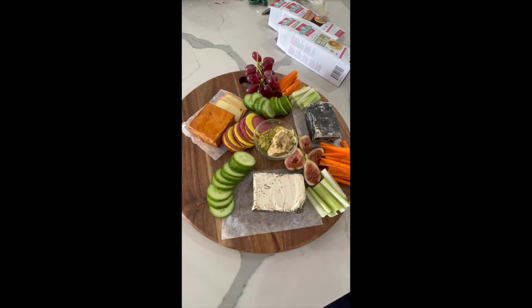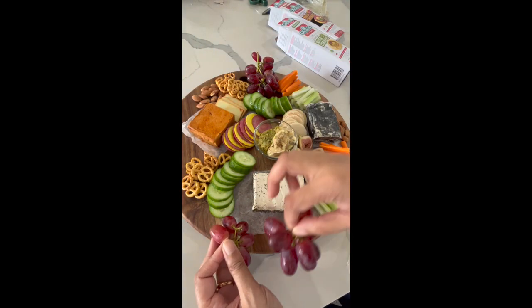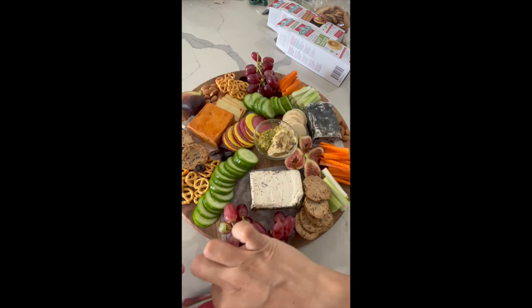I add some crackers to the board and follow that up with some nuts — I'm using almonds — some pretzels, and fill in any gaps with some dried fruit. I use some tart cherries and dried blueberries.